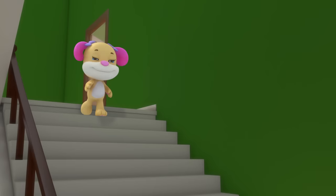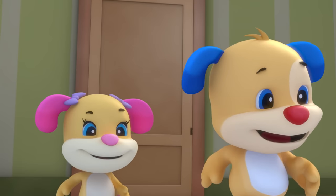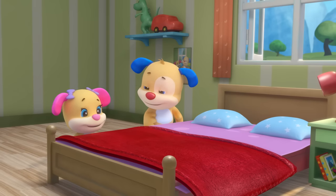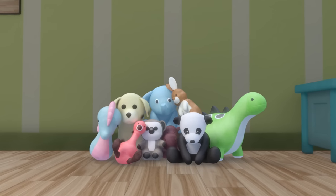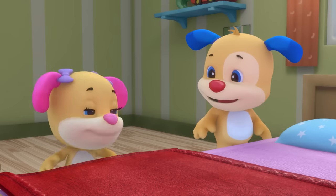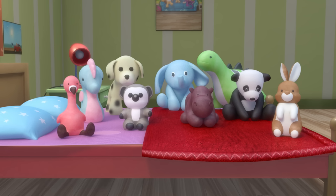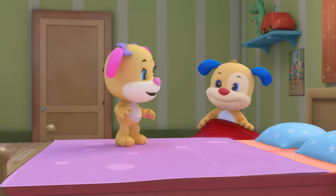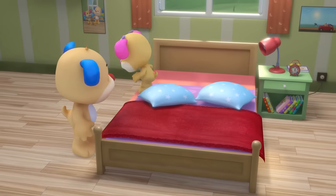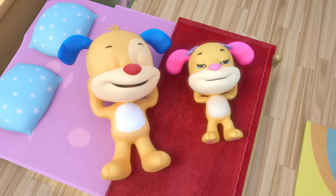Now let's do the pillows — can you help me please? We can put them back in shape with a little squeeze. All of the stuffed animals are waiting in a pile; one by one we'll stand them up and make our bed in style. Make, make, make your bed — first thing in the morning. It's the best way to start the day; we help out as we're yawning. Make, make, make your bed.